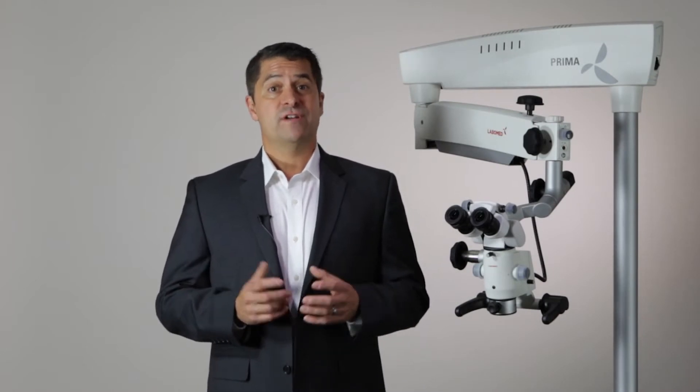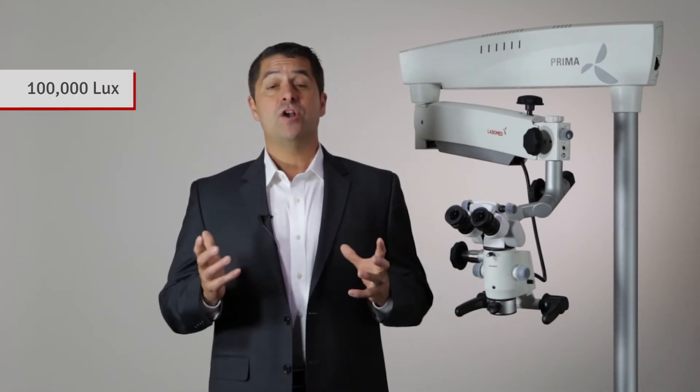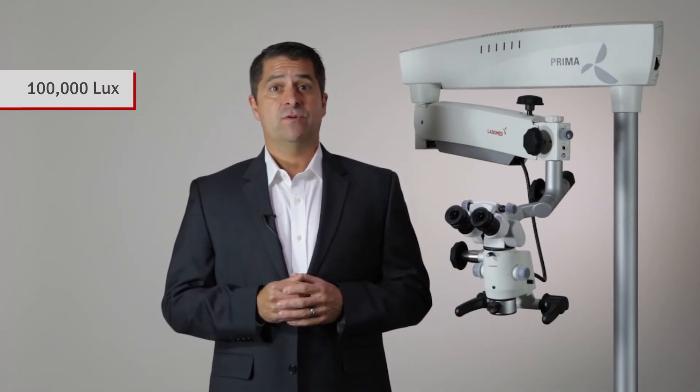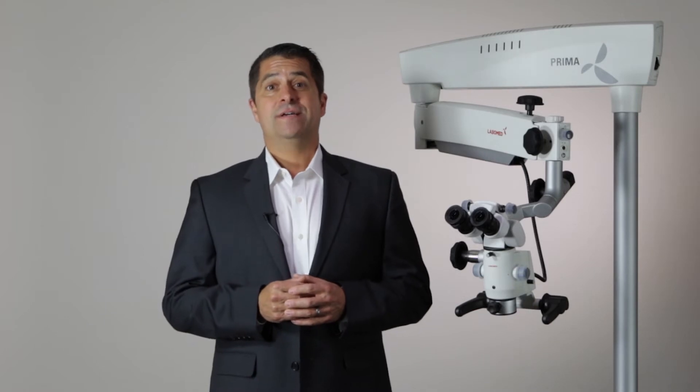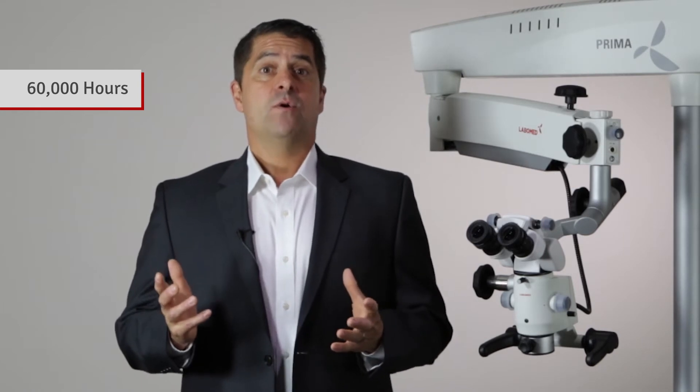One of the most critical measures of a quality microscope is how bright the system is. The Prima is equipped with an LED that provides over a hundred thousand lux, previously only seen through xenon light sources. Lux is the standard measure of light intensity. Another notable feature of the LED is its life expectancy. The Prima's LED offers up to sixty thousand hours of life, whereas xenon bulbs typically last no more than five hundred hours, not to mention they're expensive and disruptive to replace.